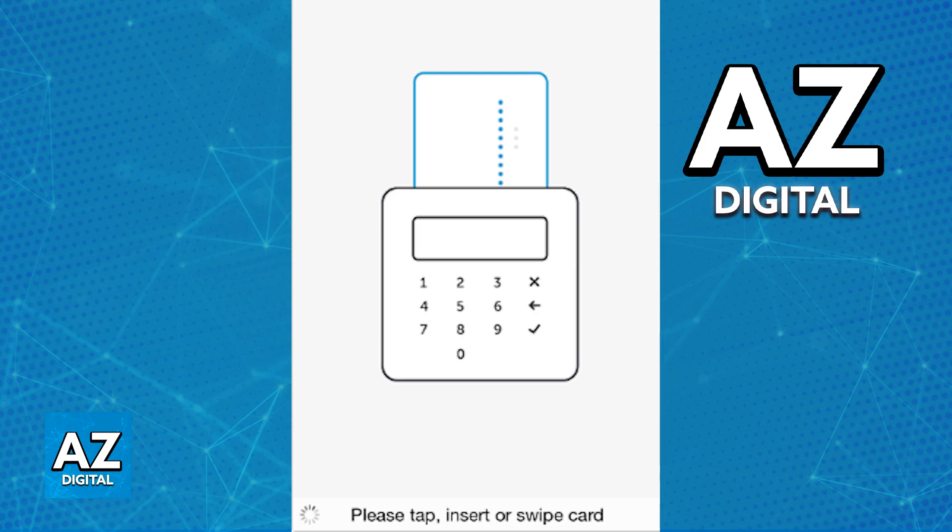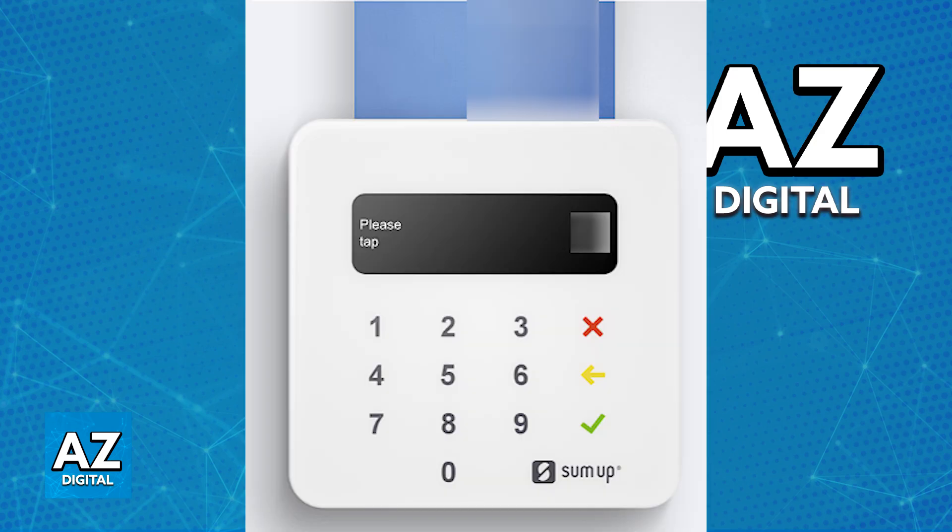You can either tap the card, swipe the card, or physically insert it on the machine according to your preferences. As long as you included a valid amount through the numpad on the latest version of the app, and the card was tapped, inserted, or swiped across the machine, the transaction should go through as long as it is approved.